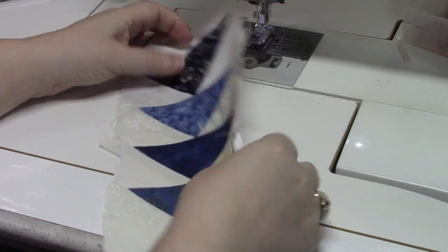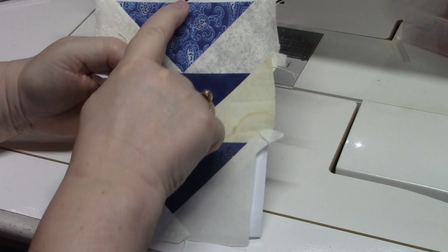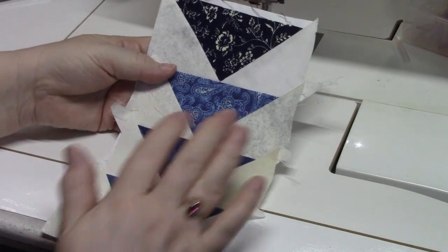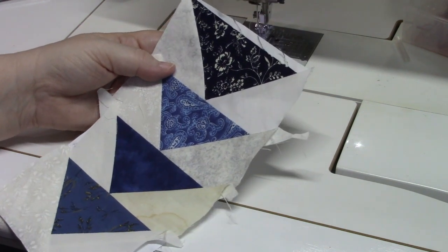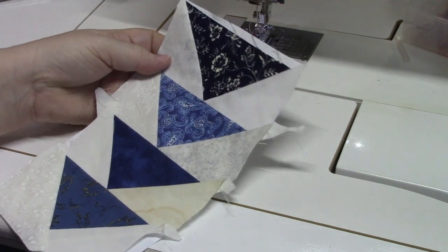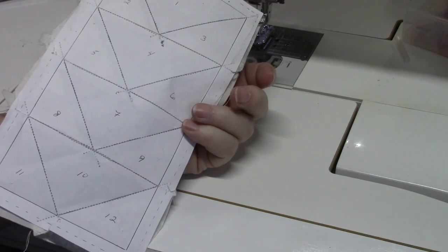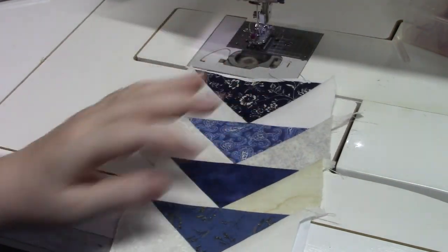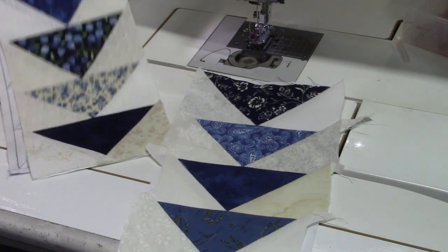I finished this piece of the flying geese, and notice how perfect those points are — they can't get better than that. I'm going to give this a good press with a dry iron — make sure there's no steam — and you might want to press on top of a paper towel because the ink from the inkjet printer is going to come off on your ironing board. I usually press it from the right side. Now I'm going to trim it up and then we're going to add it to this layer here, so we're going to keep on going.